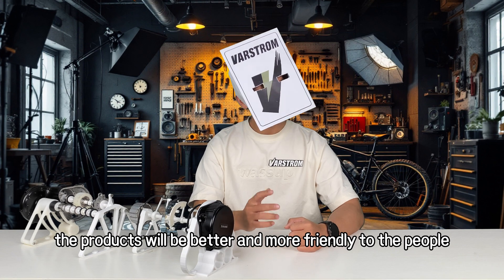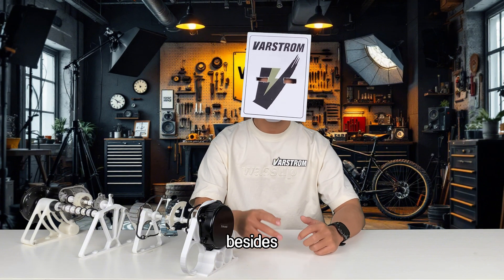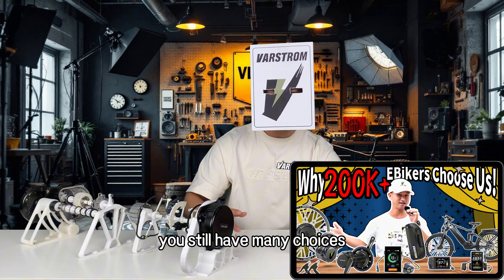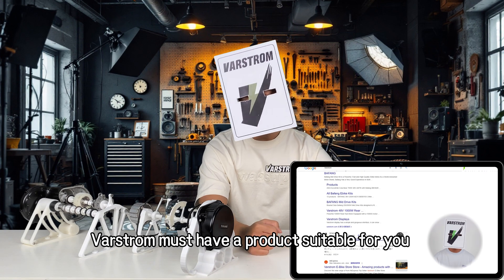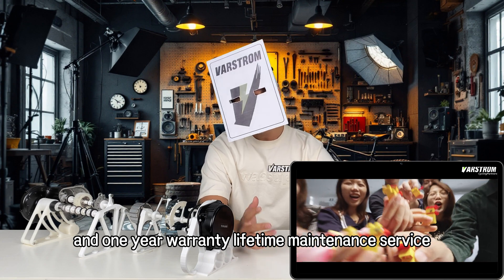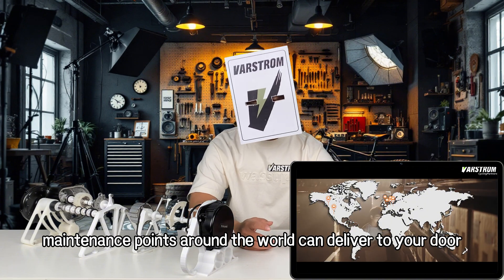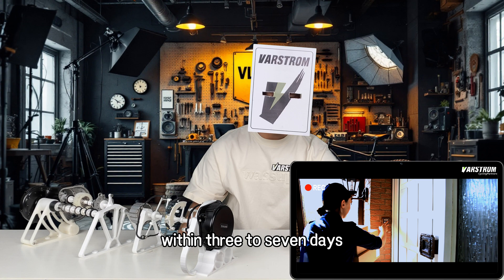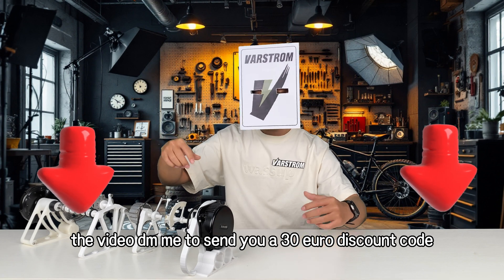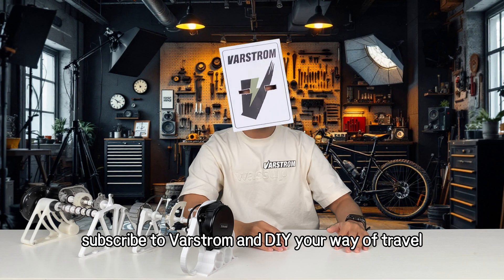I believe that in the future, products will be better and more friendly to riders, improving the riding experience. If you are not interested in high-end e-bike development and just want a simple means of transportation, you still have many choices — Varstrm has a product suitable for you, with convenient pre-sales consultation, a one-year warranty, and lifetime maintenance service. Local warehouses and after-sales points around the world can deliver to your door within three to seven days. DM me and I'll send you a 30 euro discount code. Subscribe to Varstrm and DIY your way of travel. See you next time.